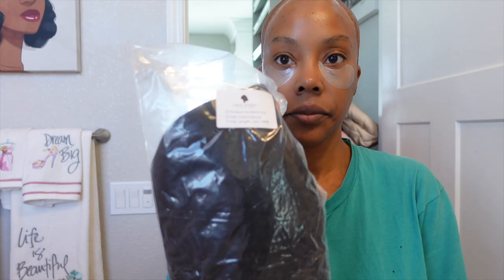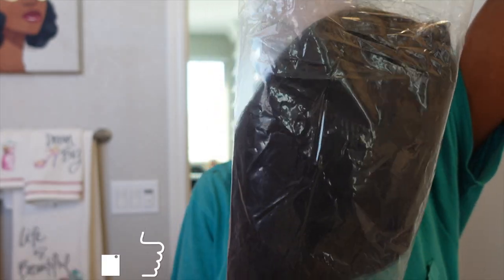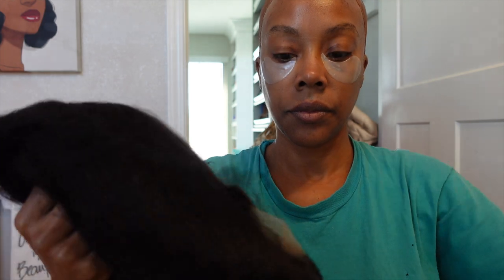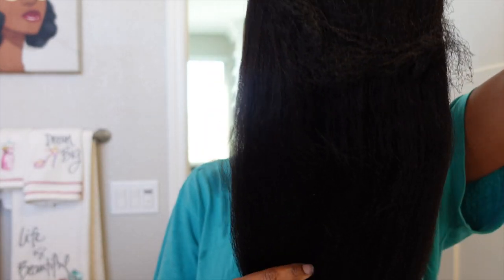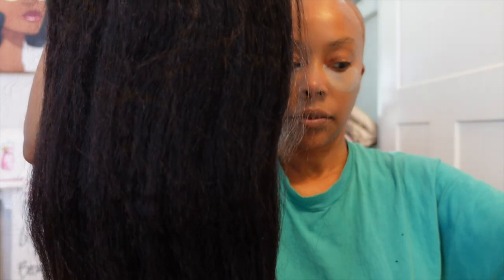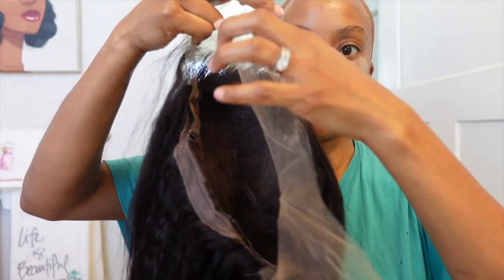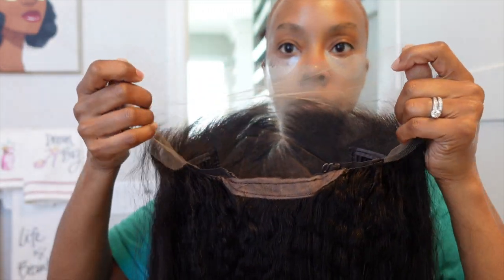Let's open up this wig because I'm really interested in seeing what this company calls kinky. Every company has a kinky texture wig and they're never all the same. When I think of kinky I think of something closer to my own hair texture. But y'all, look at this pattern — I definitely think it's giving what it needs to give.